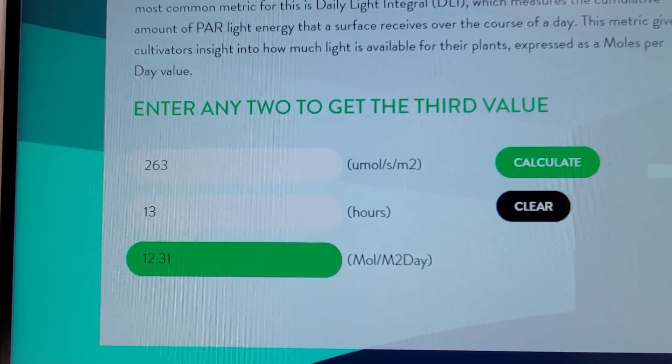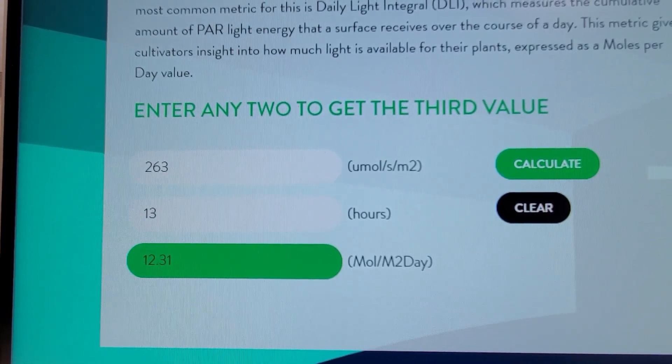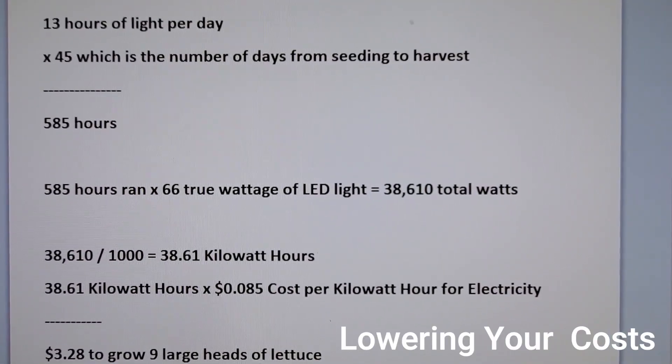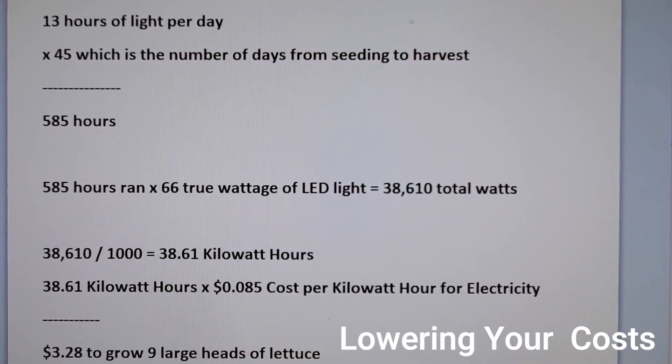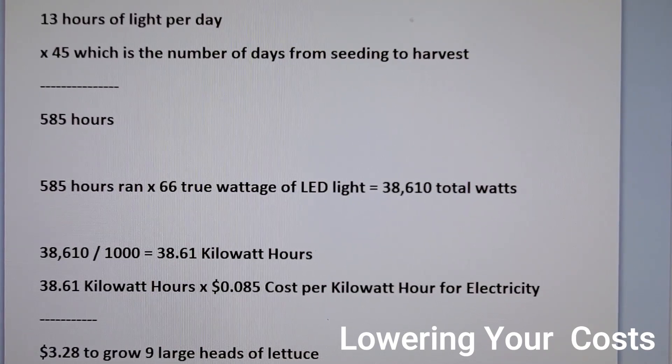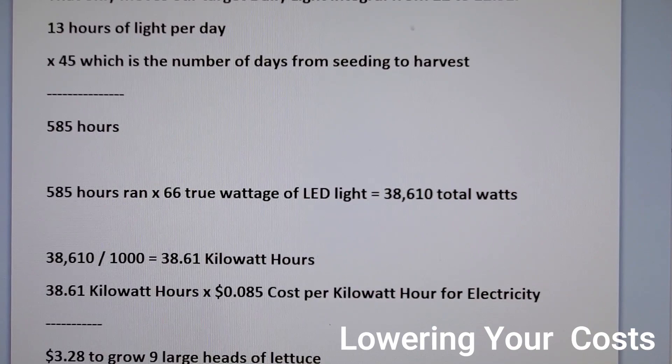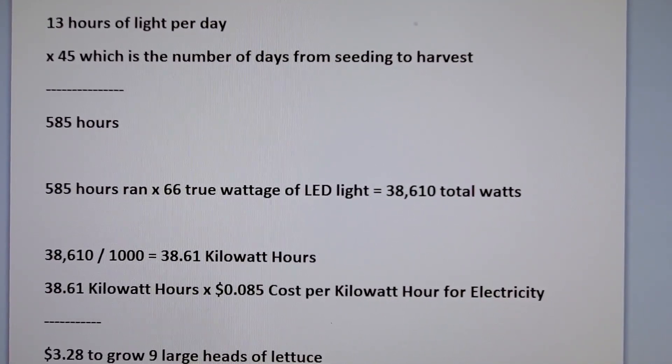You can see that it doesn't bump the DLI up too much — 12.31 — which is still very acceptable for lettuce. Running the light for 13 hours per day over 45 days, which is seeding to harvest for the lettuce, I come up with running the light for 585 hours total.